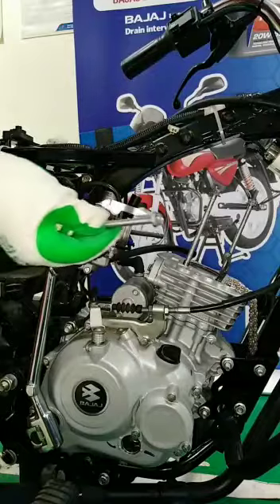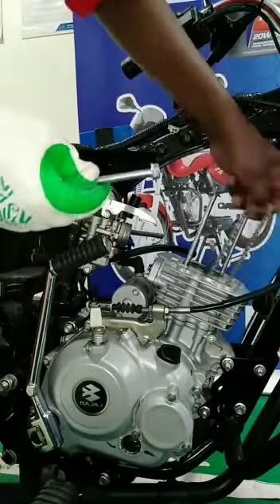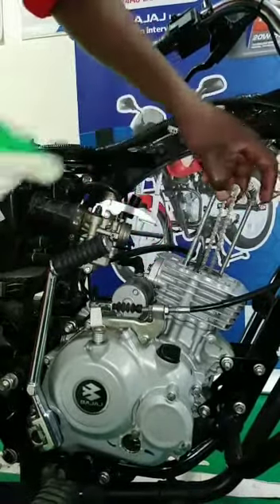Use this bolt to hold your timing chain. Remember to block that hole.